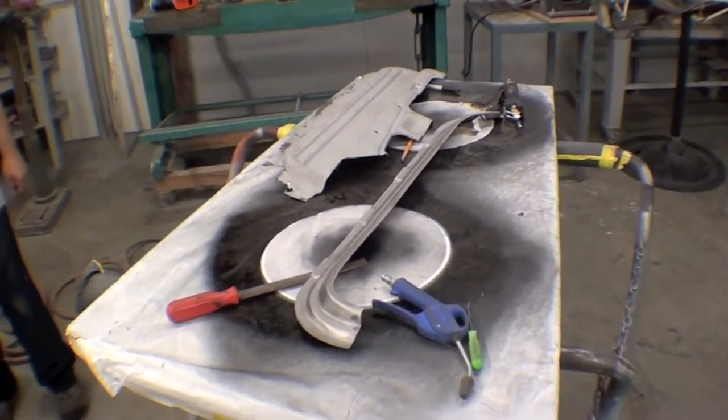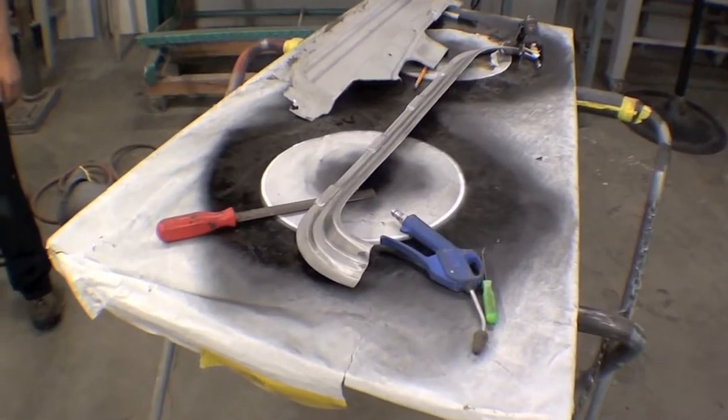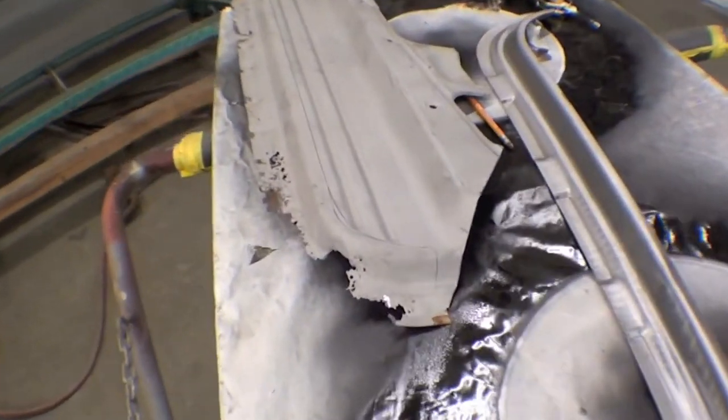Hank's working on the other door here as well. This is the right hand door, passenger side, and we've cut out the exact same thing.